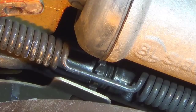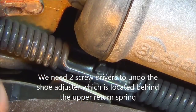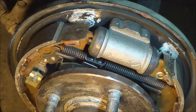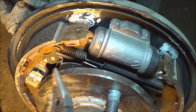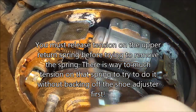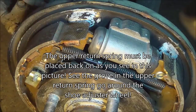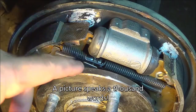The first thing you want to do is find the adjuster — see the little teeth on that thing? You're going to take a screwdriver and adjust it until you bring the shoes in. This will take pressure off the spring. Grab a pair of needle-nose pliers, grab the spring, and pull it out — up and in — and remove this spring first. Please note the orientation of the spring: the square piece is facing out. When you put this back in, make sure that piece is facing this direction. Before you start, take a picture of it to reference how it all goes back together.